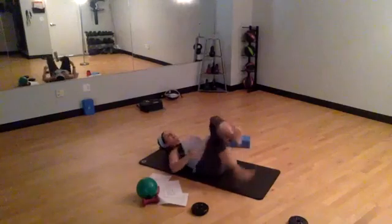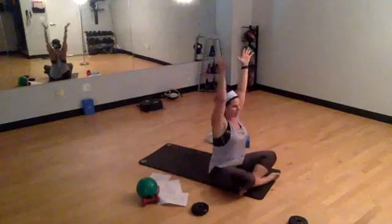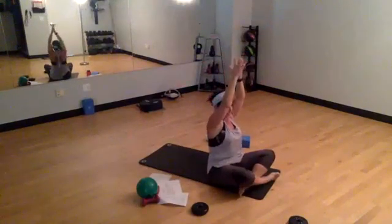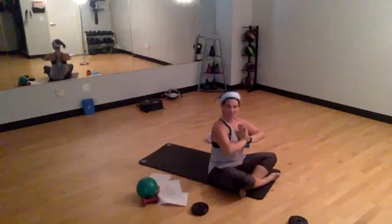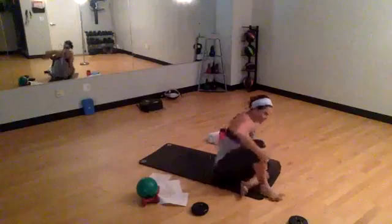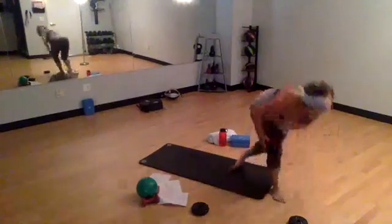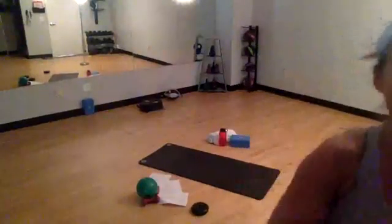Lower that right foot. I'm going to roll up to seated. Inhale those arms up — grabbing all that great positive energy that you've brewed up with that great workout. Hands come to heart center. Thank you for joining me today. Have a fun Wednesday. As always, I am grateful to be back to teaching a live Pilates class. Thanks for joining me.